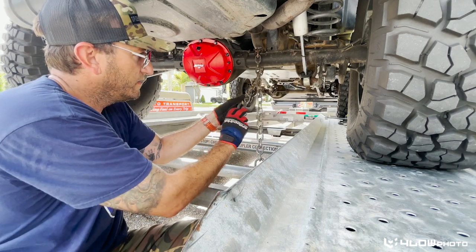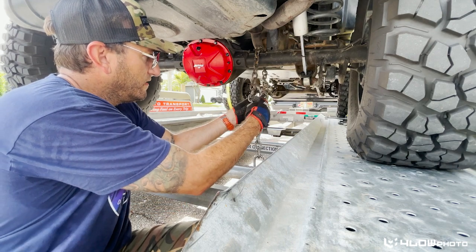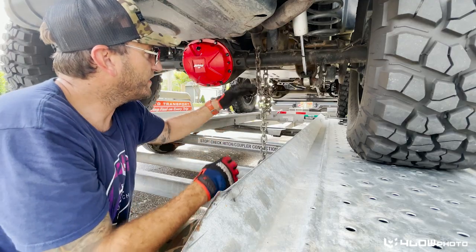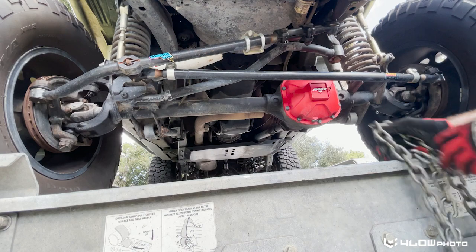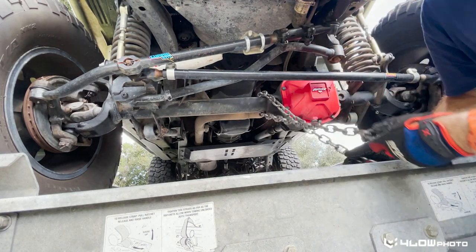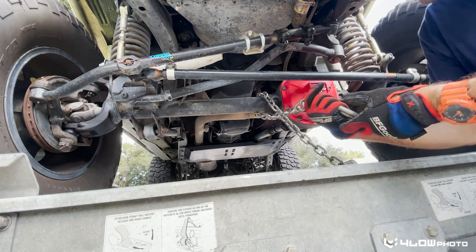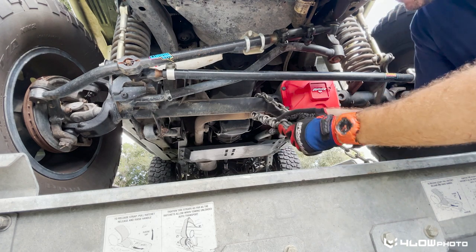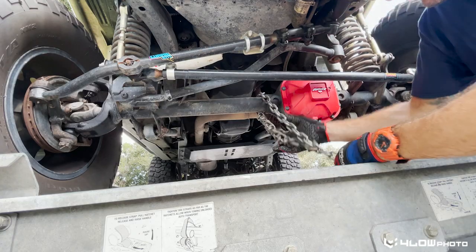Go ahead and twist this, get it on there a little bit, and run that through. Normally they come with a rubber guard but this one's clearly been broken off — I think we're all right with it sitting on there like that. Get the front safety chain and run it around the axle too. We want that to be a little shorter so we'll twist it up a bit and run that through.